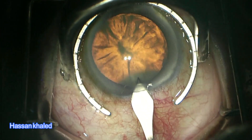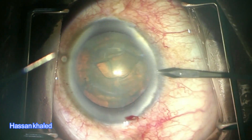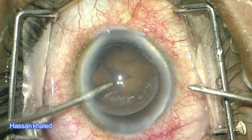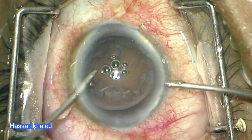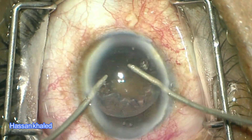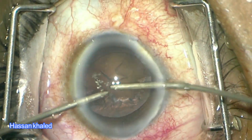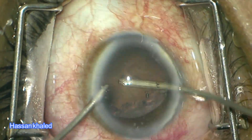Here is the second case. You can see a 2.4mm clear corneal incision, also using an MVR blade to create the two paracenteses after phacoemulsification. Look here at the leakage around the irrigation probe and the immediate resolving of this leakage once rotating and twisting the paracentesis.